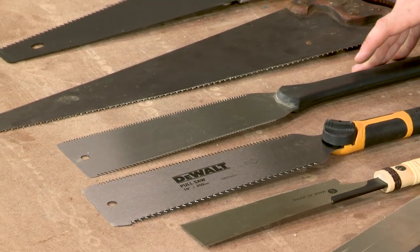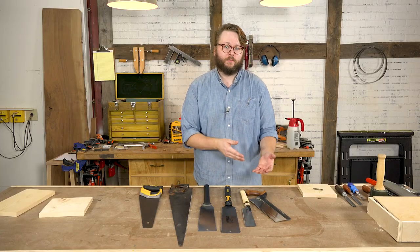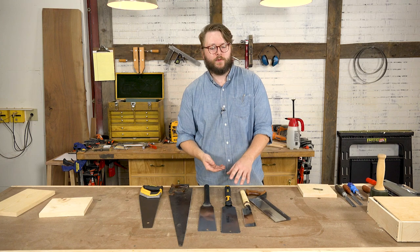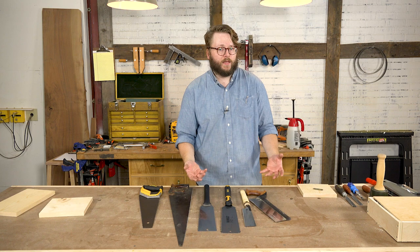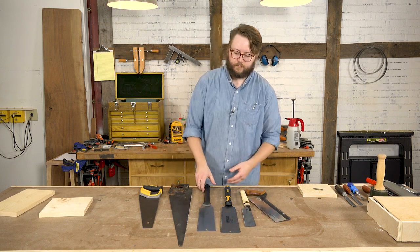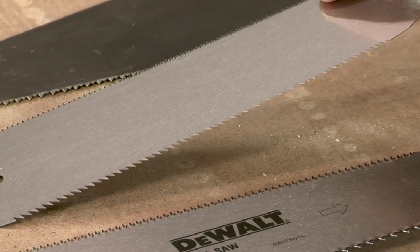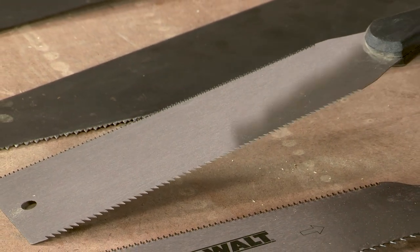With both pull saws and Western style saws, there are two different types of tooth geometry. There's what's called a rip saw, which you use when you're ripping wood — cutting with the grain — and a crosscut saw, which you use when cutting across the grain and fibers of the wood. Generally, a rip saw has larger teeth with fewer of them on the blade; a crosscut saw has more teeth and they're a little bit smaller. That's another reason I really like pull saws — this one comes with rip teeth on one side and crosscut teeth on the other, so it's very convenient.